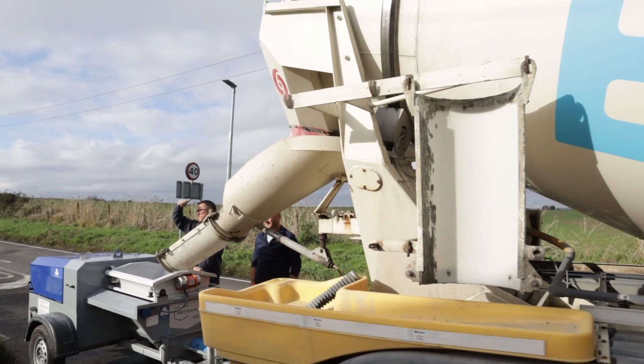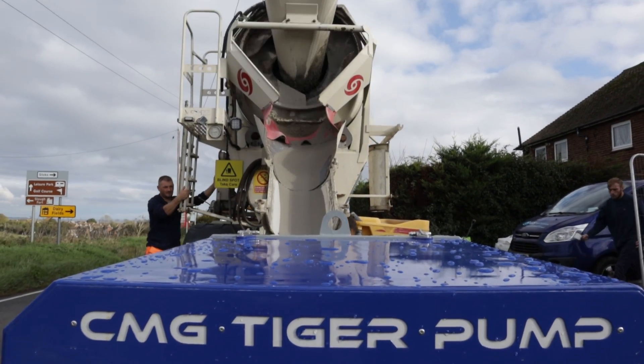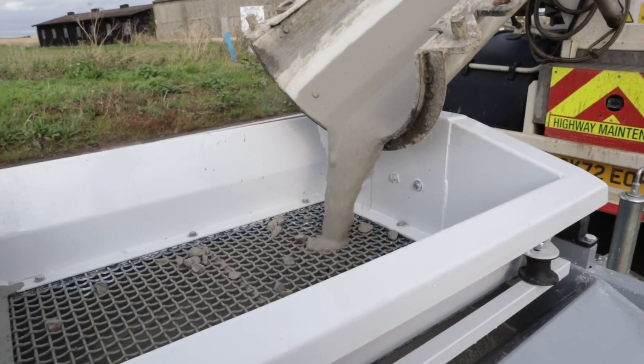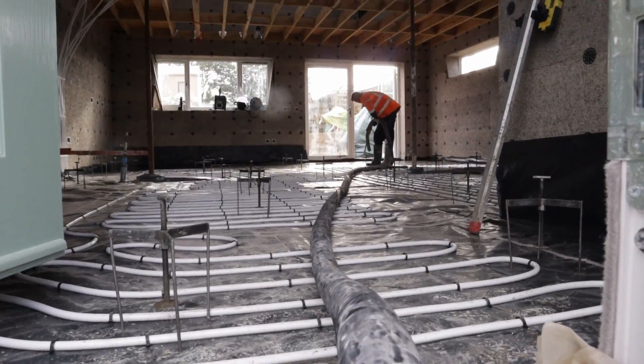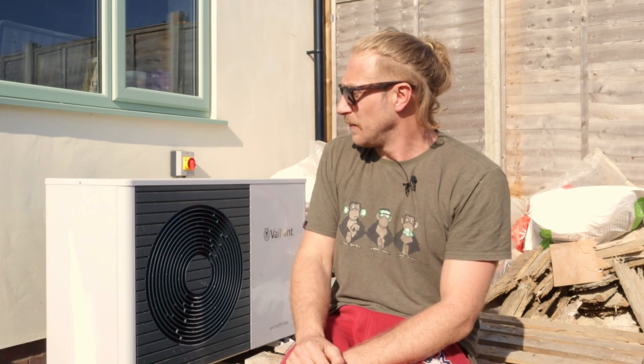I've laid screed myself before, but I decided to get professionals in because it was much quicker — they were done in a few hours. A lorry turned up outside the back, along with a second truck which was the pump. They pulled the screed from the lorry into the pump, connected their pipes, layered it around, vibrated it, and levelled it off to a really nice finish.